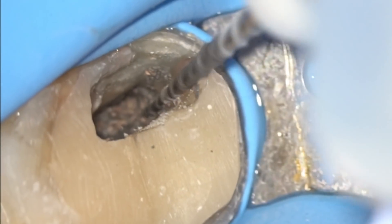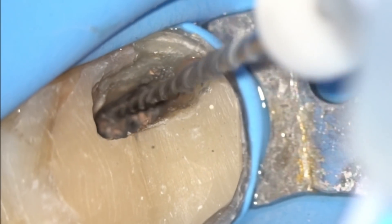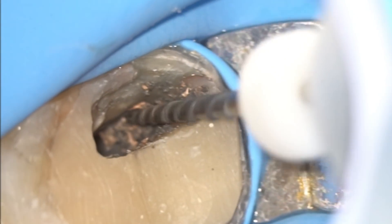Once the ultrasonic files have created a space or initial glide path, the second step is to use the re-treatment files. These files are going to remove the maximum chunk of Gutta Percha from the canal. They have a fluted design by which all the Gutta Percha, debris, and sealer debris is extruded out of the canal, and none of the debris gets pushed beyond the apical foramen.